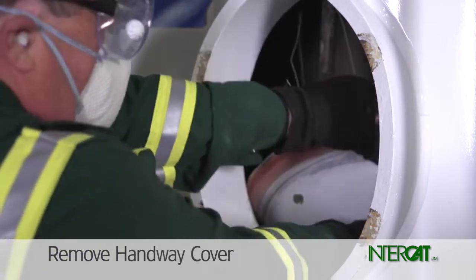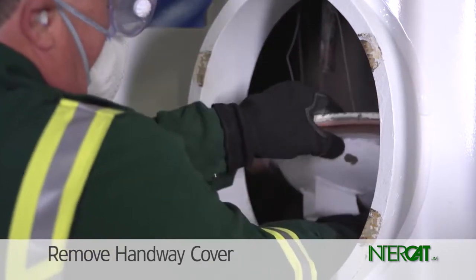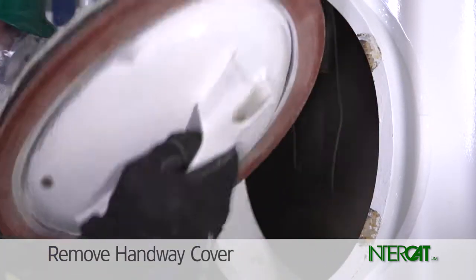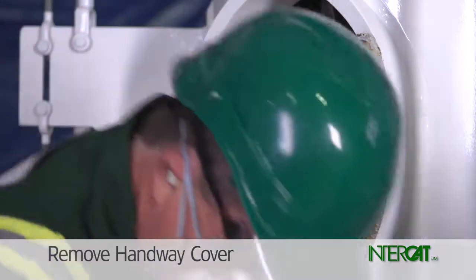Rotate the cover and pull it out of the handway hole. Set aside the handway gasket.